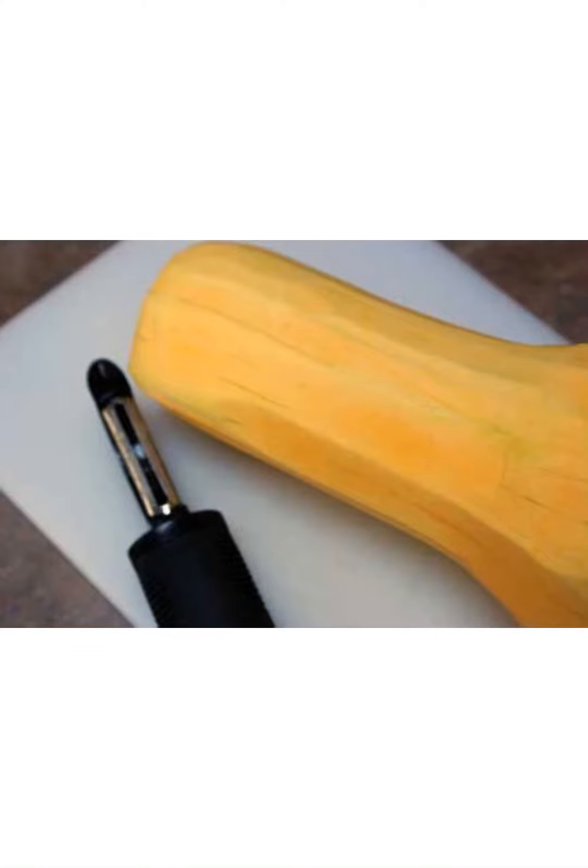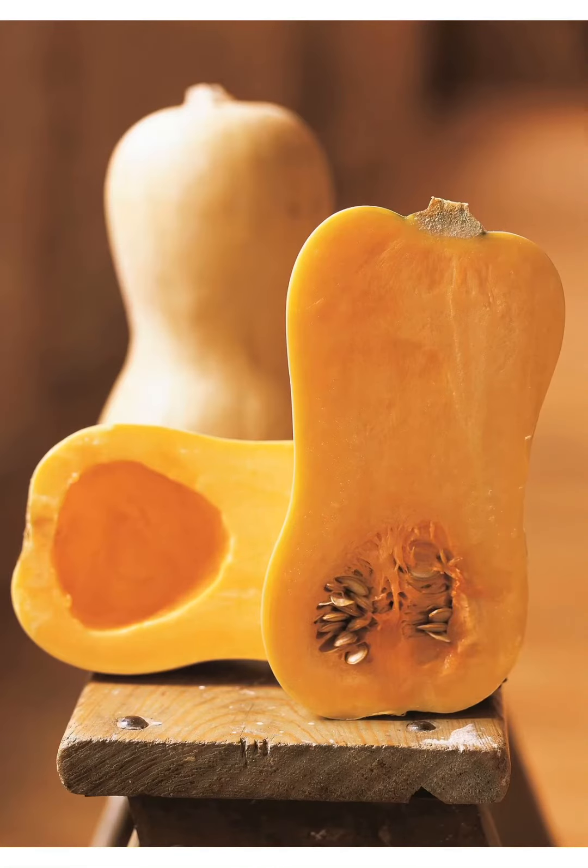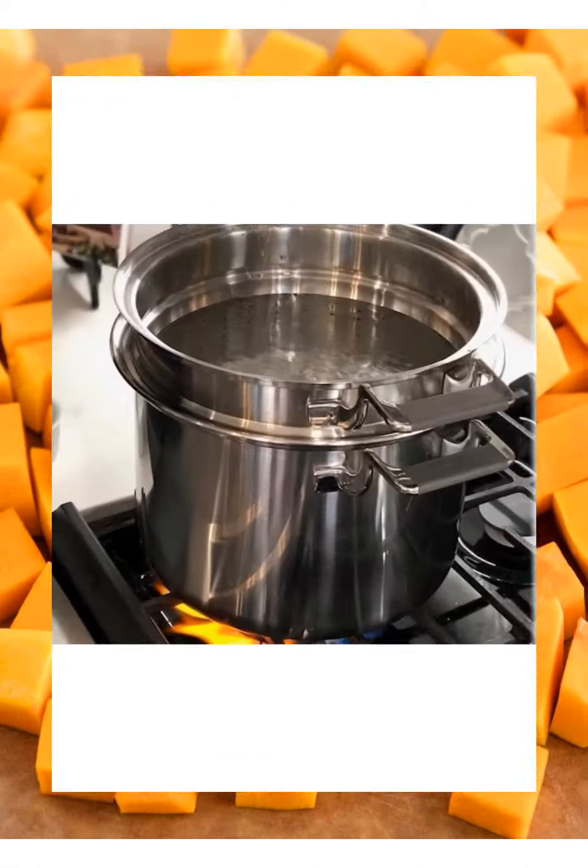Make sure that you've got the skin off. I usually cut the top part and the bottom part off and then peel it. Then you want to gut it — get a spoon and pull all of the seeds out.